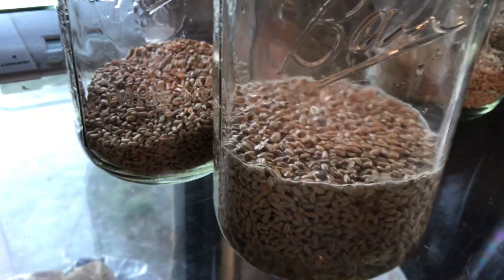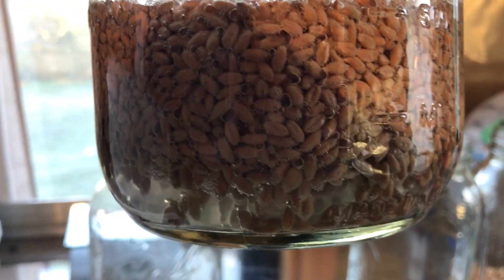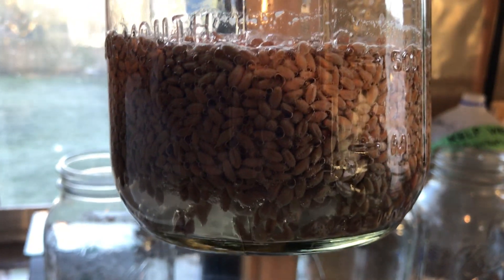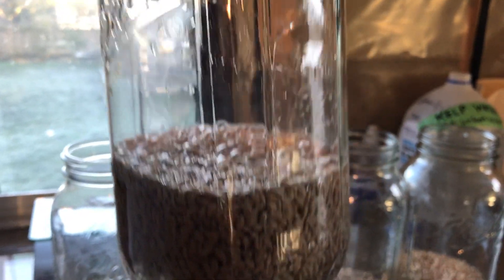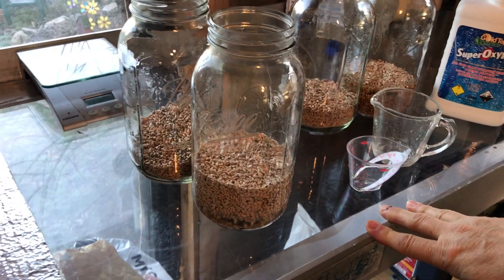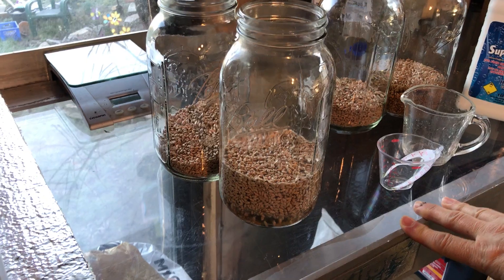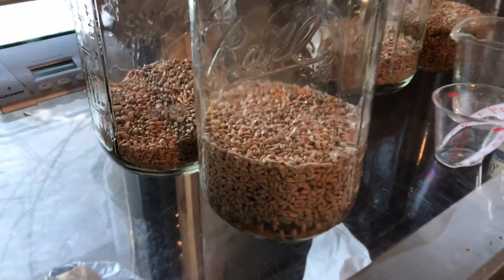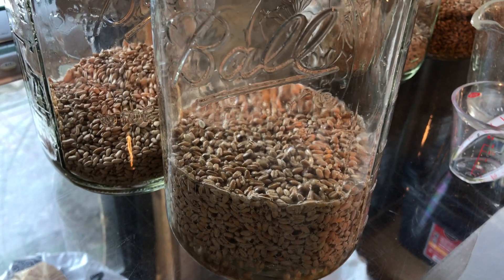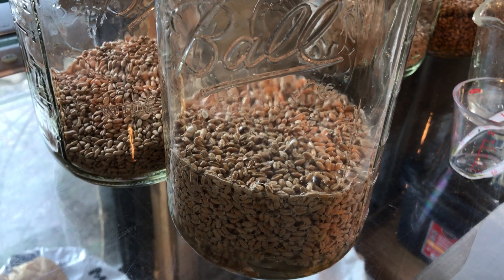If you look closely at the bottom of the glass with some light behind it, you can see the hydrogen peroxide is actually lifting the wheatgrass up and bubbling away underneath. That's 10 ounces of distilled water to 1 ounce of hydrogen peroxide.